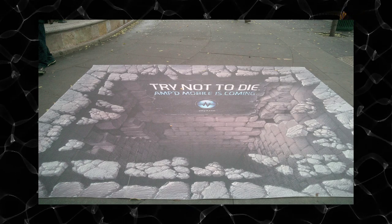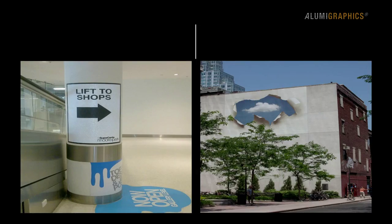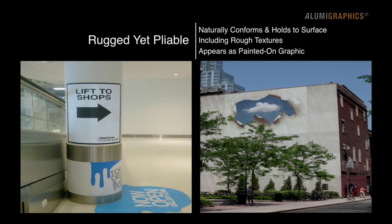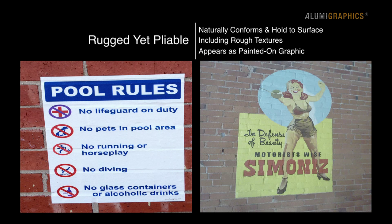When exposed to sunlight and weather for extended periods, vinyl media can leach oils that break down the adhesives bonding to the surface. By contrast, rugged yet pliable aluminum foil-based material naturally conforms and holds to the surface it's applied to, including rough textures, appearing as a painted-on graphic without the labor and cost of professional equipment or trained installers.